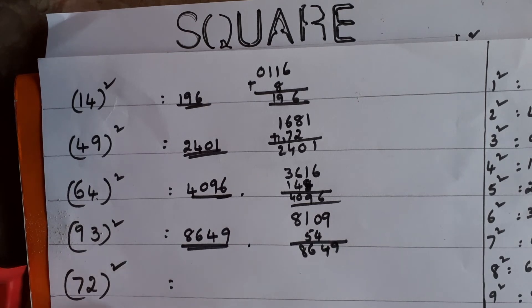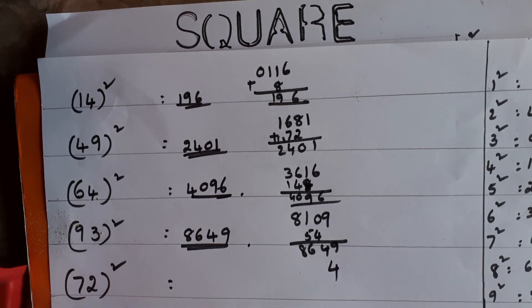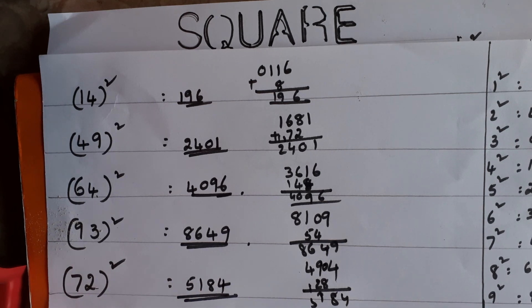One more sum: 72². Same method. First step: units digit — 2² = 4, write 04. Then tens digit: 7² = 49. Note if you write simply 4 you won't get the answer, so write 04. Second step: multiply the two digits — 7 × 2 = 14, then 14 × 2 = 28. Write 28 starting from the tens place, leaving the units place. Do the addition — the answer is 5184.